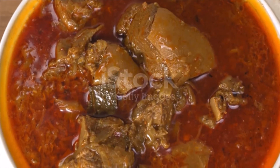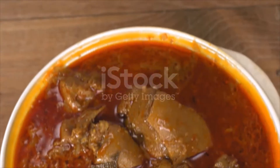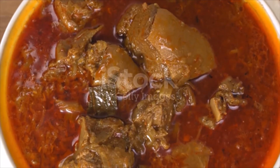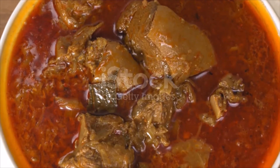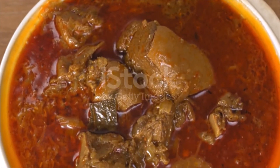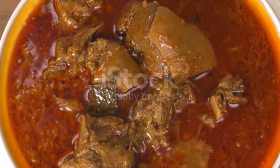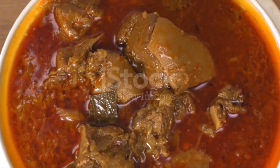Two pounds (900 grams) goat shoulder cut into large chunks, five to six ounces yogurt, one quarter cup fresh mint leaves, two cloves garlic crushed, two ounces (55 grams) unsalted butter, and six tablespoons vegetable oil divided.